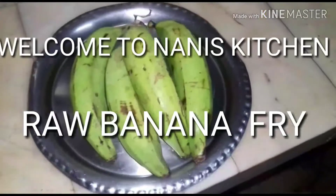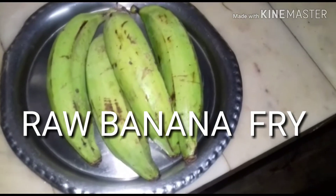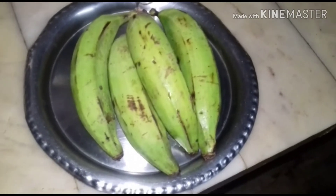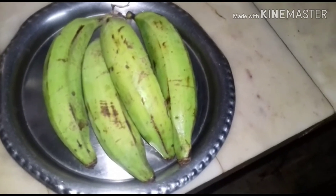Hello viewers, I am going to make the raw banana fry. This will be very tasty as a 4 o'clock snack and you will all enjoy it. Hope you will try this.